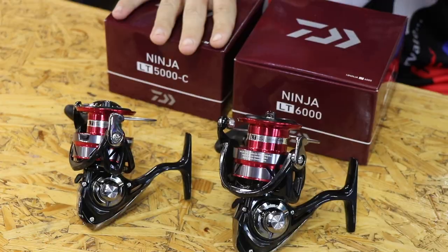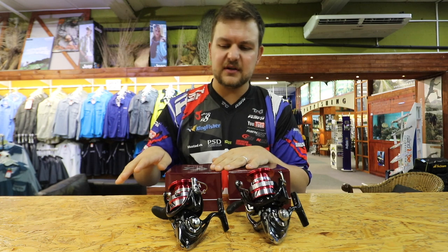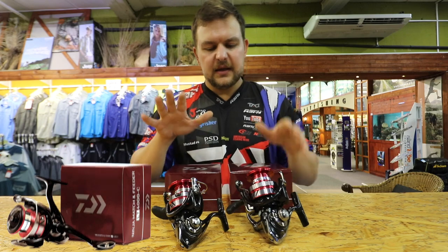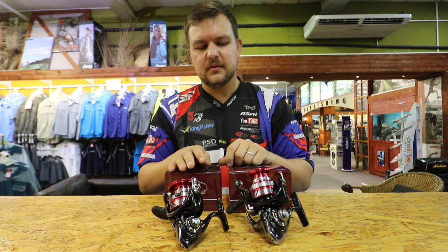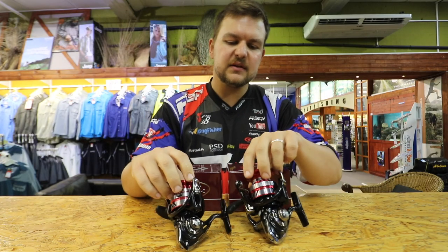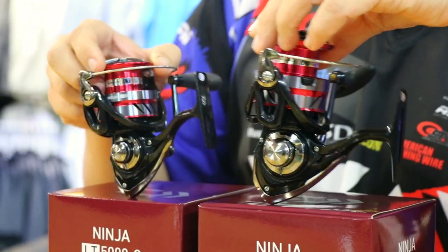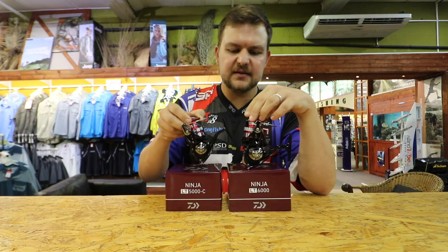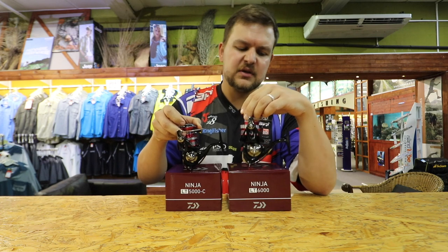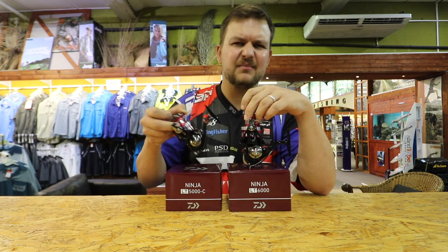We've got a 5,000 and a 6,000 in the Ninja range. Now there is a 4,000, but unfortunately COVID has got us down, so that shipment is still waiting — so just imagine a 4,000 here. We've got the 5,000, which is a C, and the 6,000, which isn't. That refers to the body sizes. The C stands for compact, so it's a smaller body for the spool. The non-C is your standard size. We've brought in the C for the 5,000 to make it a lighter reel, and in the 6,000 the stock standard for a tougher, bigger, bulkier reel — some people like that.